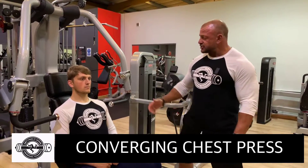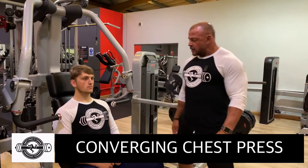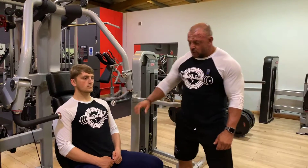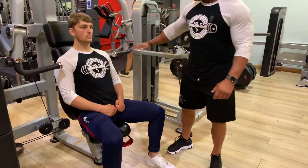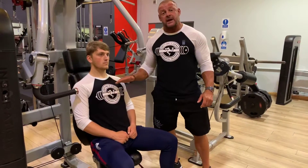Converging chest press, and we're targeting the pectorals. Considerations for setup: we need to ensure that the seat height is right so that the feet are flat on the ground, and also that we're using the bar across the midline of the pec.